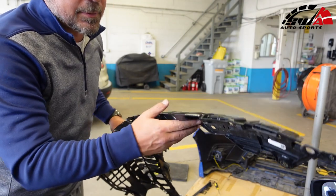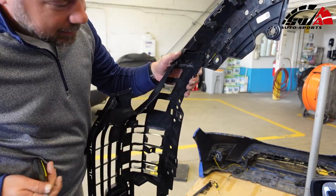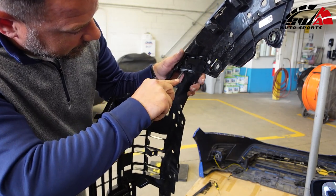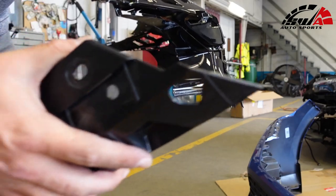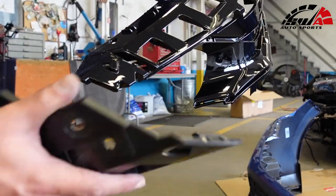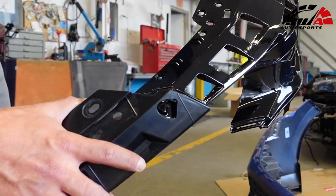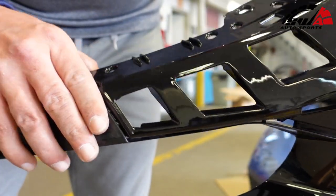We need to remove these end pieces from the factory grille and put them on the new one. There's a little tab right here — grab your screwdriver and do what you've been doing this whole time. Take the end, slide it under here, the tab is right there, and push the tab in.